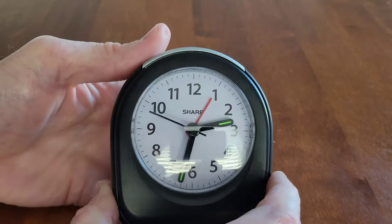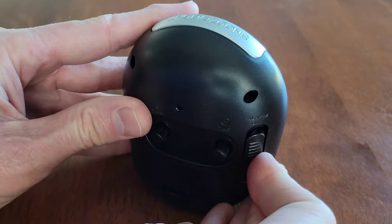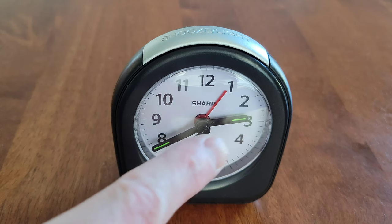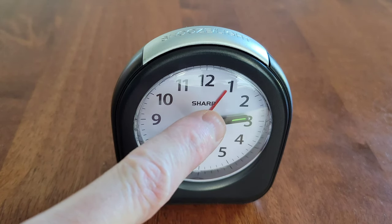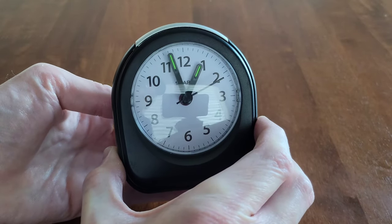If we wanted to set it to 1, we would just move the red arm to about 1 o'clock. To turn the alarm on, we're just going to turn this switch to the alarm-on position, and then the alarm will go off when the hour hand meets the red arm where the alarm is set.